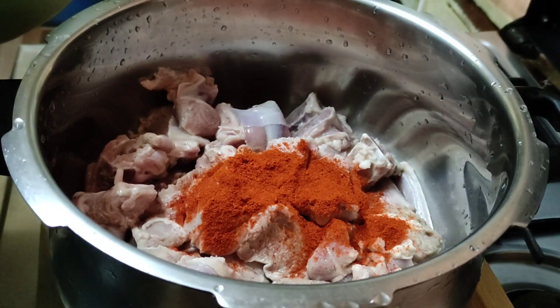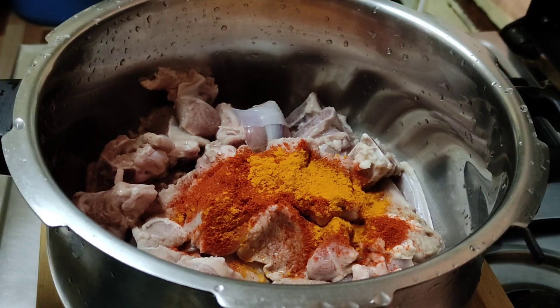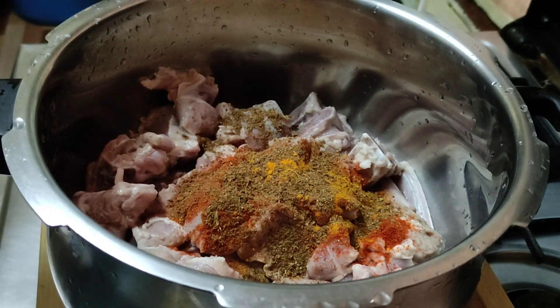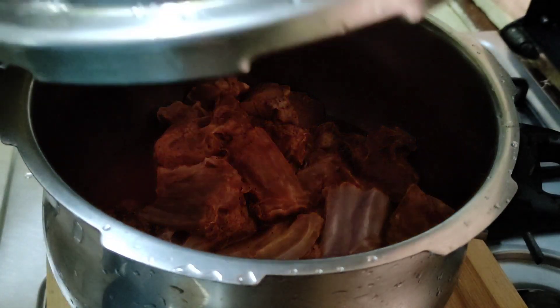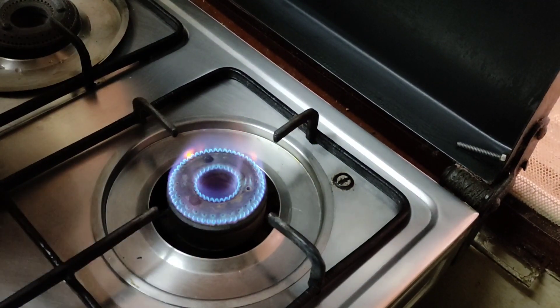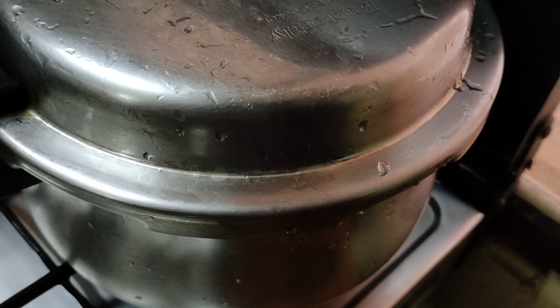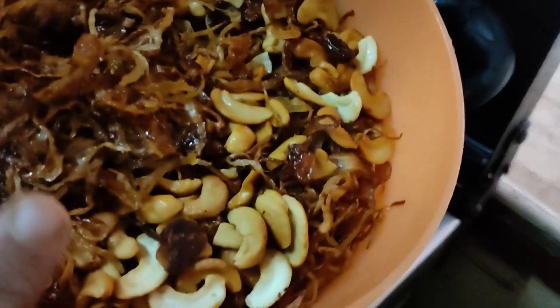1 tsp of Kashmiri chili powder. 1 tsp of honey. 1 tsp of hot sauce. Mix it up. Put it in 3 teaspoons. We will also mix it up a little bit. 2 tablespoons.